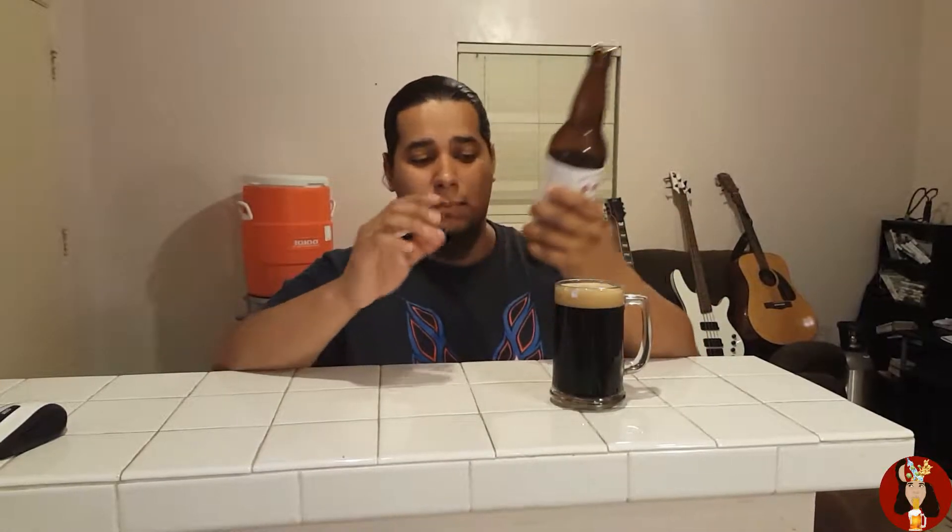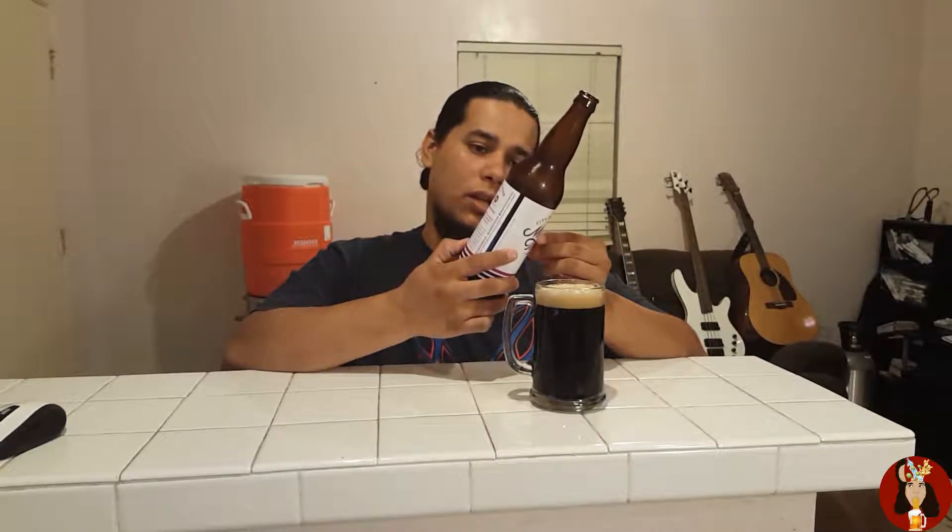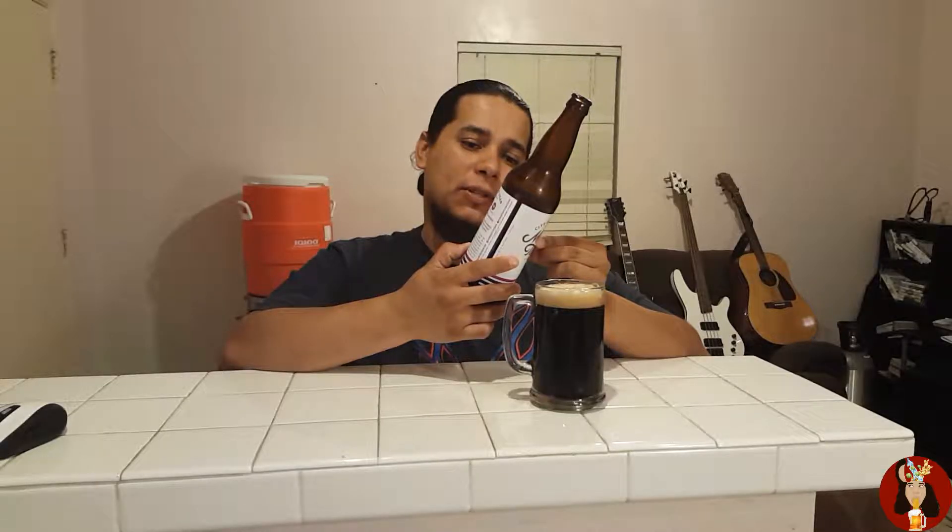They use two-row, dark chocolate, Munich, pale chocolate malt, midnight wheat, flaked barley, C170, and Carapils malt. The SRM on this one is 45, which is a black beer as you can see right over here. 30 IBUs, a final gravity of 1.018, so it's going to be a fuller beer — medium-bodied with natural flavors and 7.5% ABV. Not a huge stout, but it seems like it's going to be a very complex one.